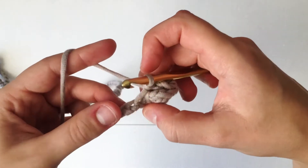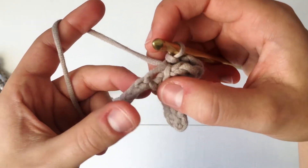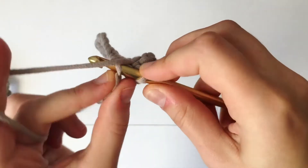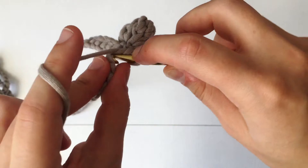Now we continue the pattern by making five more slip stitches. Go into that very next stitch, only going through that top loop. Insert your hook, yarn over, pull through, and pull through the loop on your hook. Continue making five slip stitches.